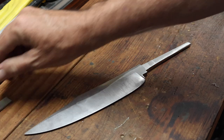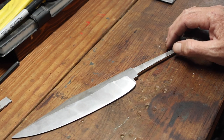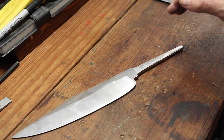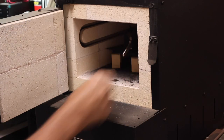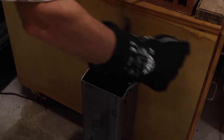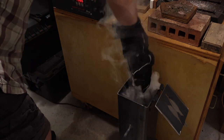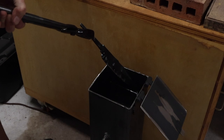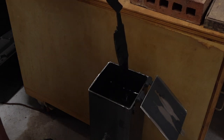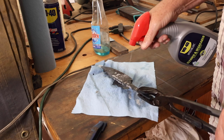This is 1095 steel, so I'm going to heat it up to 1475 degrees Fahrenheit in the kiln and quench in Parks 50. Here I'm cleaning the quench oil off the knife before going in the oven to temper.